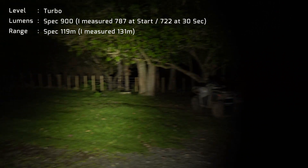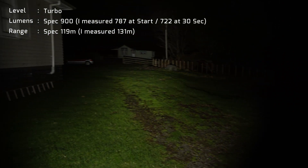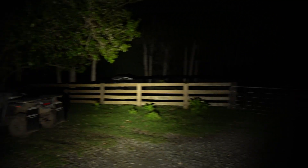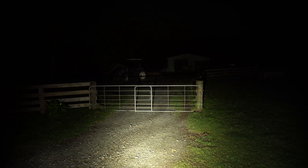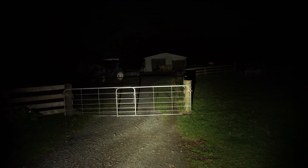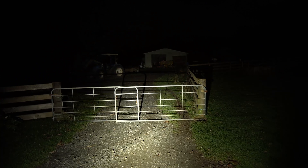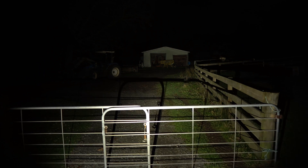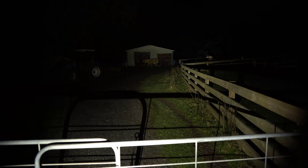I'll just spin around — the house is about 60 meters over there. It's a very good performing little light, this one. Good beam on it. I would like to see maybe a nicer LED used, maybe a bit warmer color temperature than this, but that's all sort of personal preference.